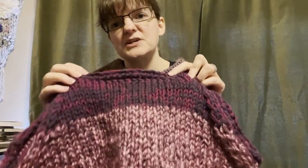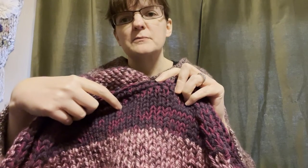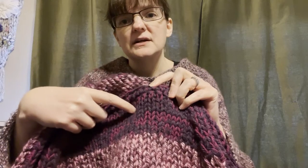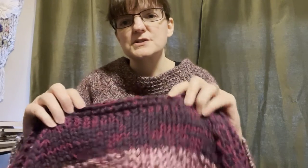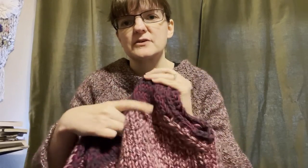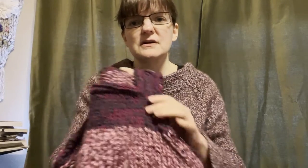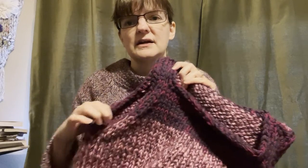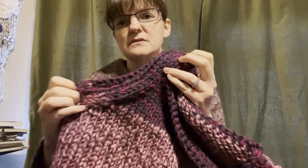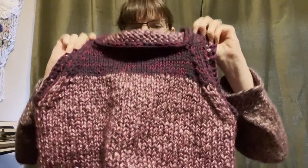So I got to go do a little stash diving and picked out this purple — the darker purple is a Lion Brand Thick and Quick Chunky, and the sort of magenta color is some random worsted weight from my stash. I like the combination of the two because it sort of evokes the marled look of the original yarn. I did a crocheted edge instead of ribbing on the edges, which allowed me to use just a little bit more of that yarn and tie it into the rest of the garment.